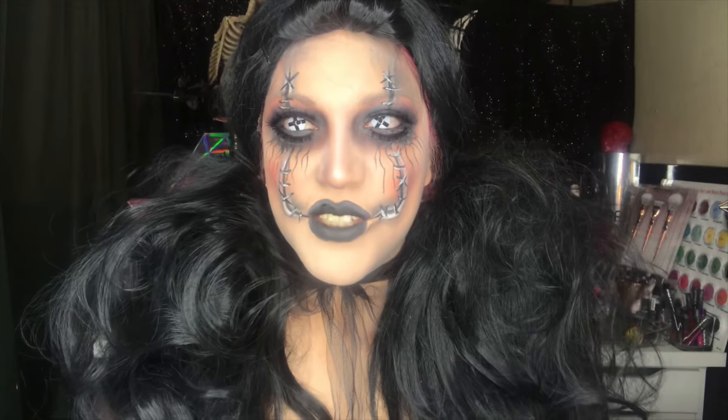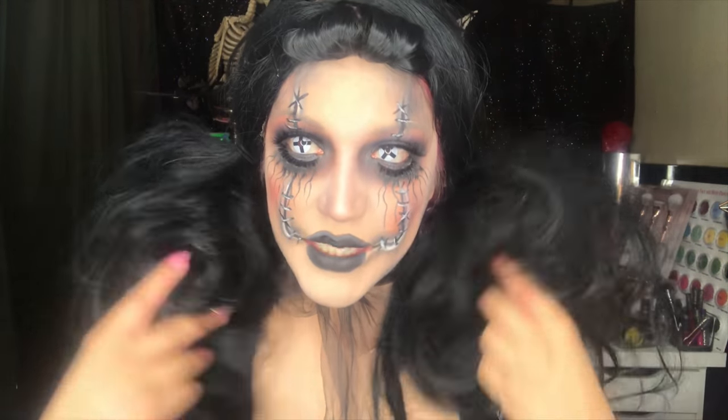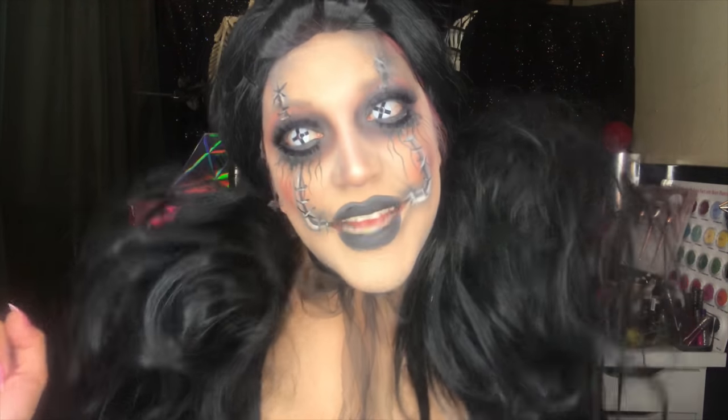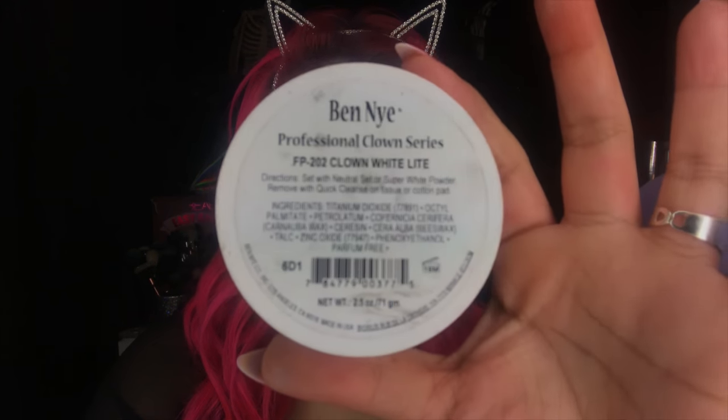Hey y'all, welcome to my YouTube channel! Today we're going to be creating this goth doll look just in time for Halloween, so let's get to it. I'm going to be starting off using Ben Nye White Light clown cream makeup and my beauty blender.